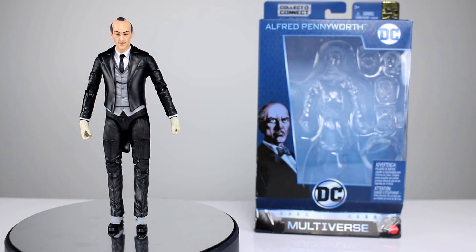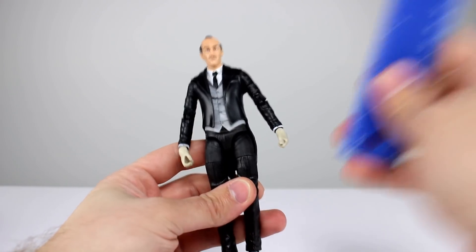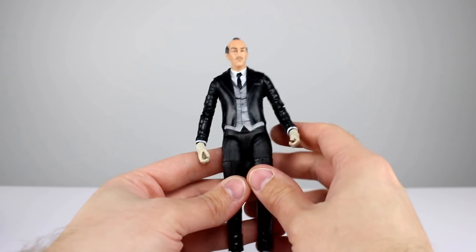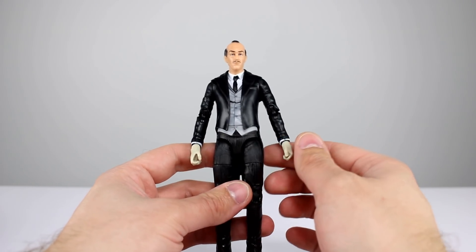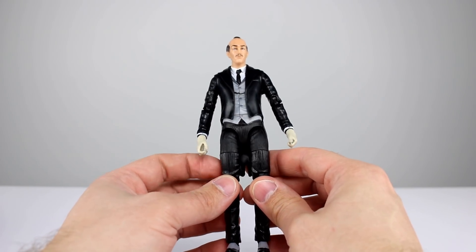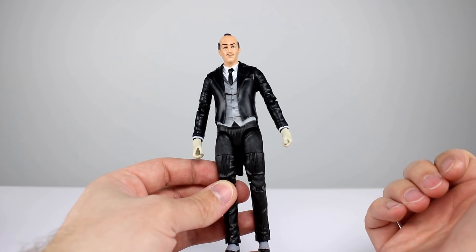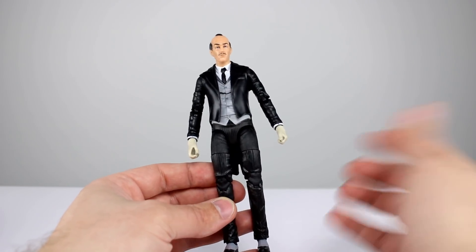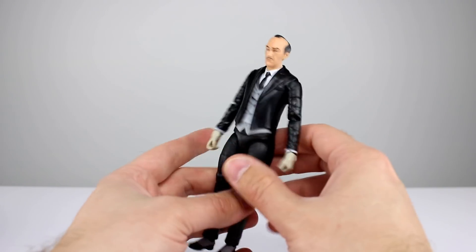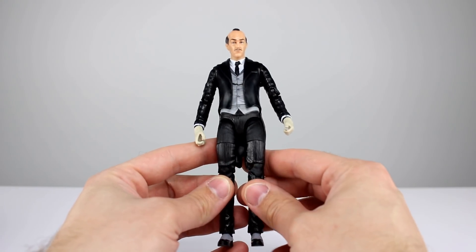So let's go ahead and get Mr. Alfred Pennyworth off the stand so we can take a closer look. This guy stands just about 17.5 centimeters, which makes him just about six and three-quarter inches. A lot of people told me in the comments of my Dick Grayson Batman figure review that the Red Robin figure is the best from the wave, but I don't think they're giving this one enough credit. We don't have a lot of figures of Alfred Pennyworth, and this one is actually pretty darn nice.